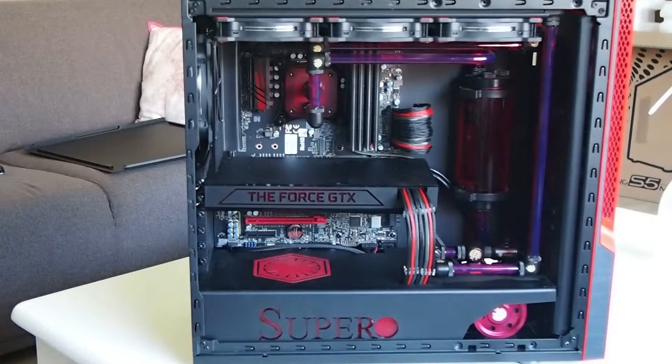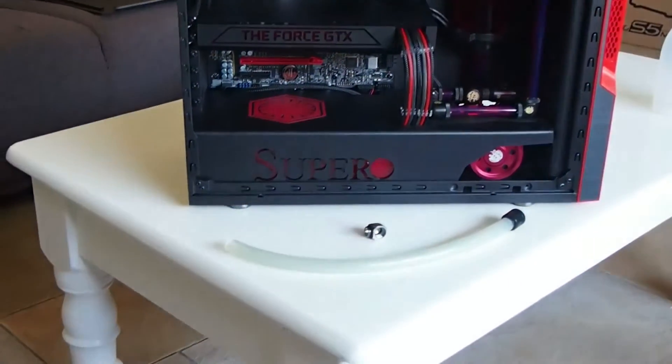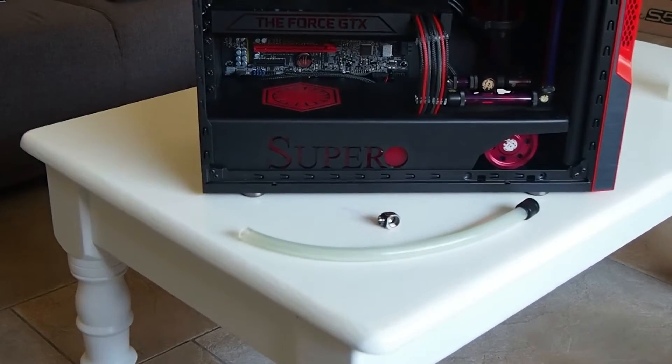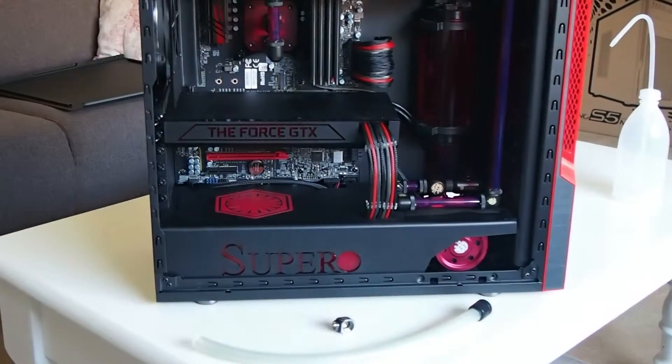Hello, welcome to Water Cooling 101 for filling and emptying the loop of this Supermicro case mod. This is the mod in total. These are the two components we need for the emptying of the loop, and that is where everything happens basically.